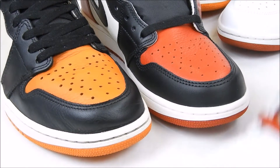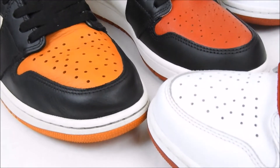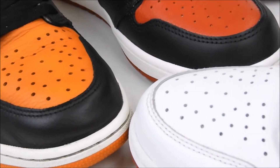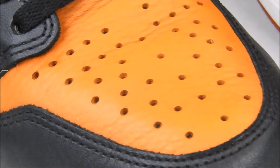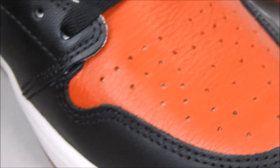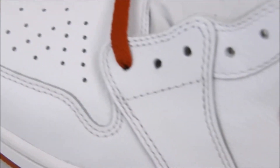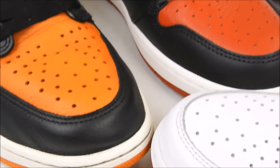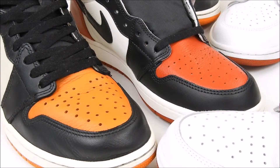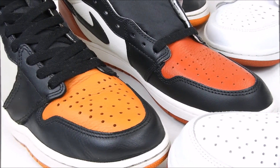Now let's check out all three close up. Let me zoom in on all three. You tell me which leather you think looks good — that's the Shattered, that's the Bred Toe, and that's the Metallic. With the Metallic being white you can't really see the creases in it, maybe on the side. You guys tell me what you think is the best leather and which ones do you have — which ones are your favorite Jordan Ones?